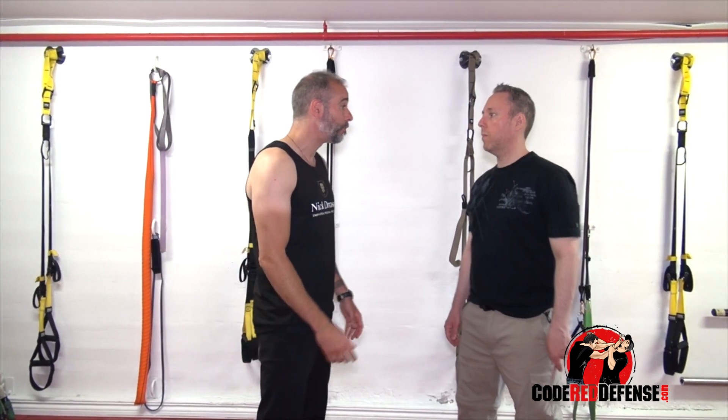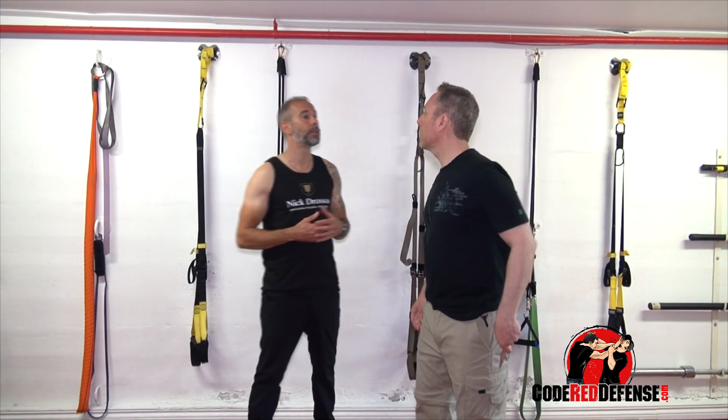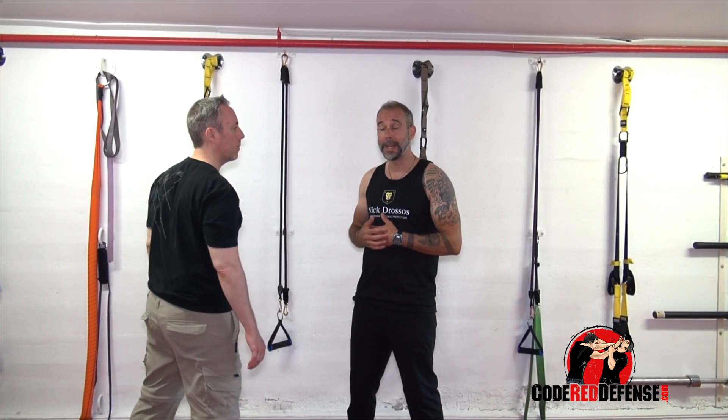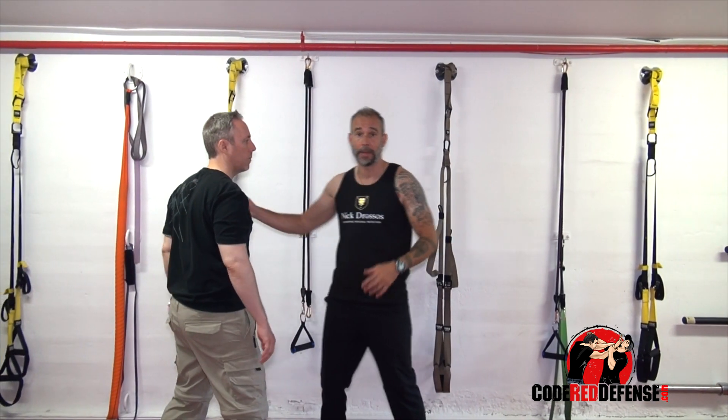If you see he's concealing something, don't stay static. Right away, as you're talking to him, start moving. Start getting into an angle where I can strike — I can pop him from here. And the instant he pulls out the knife, boom, this is where I come in and I jam it.